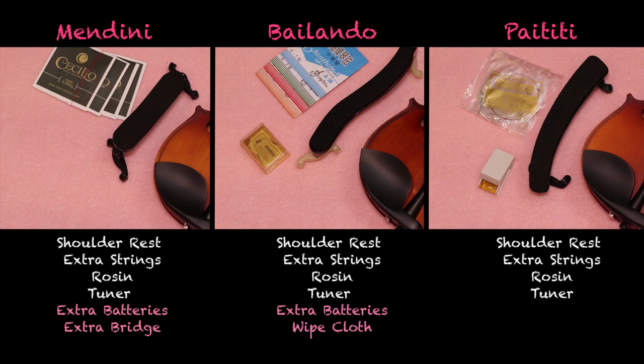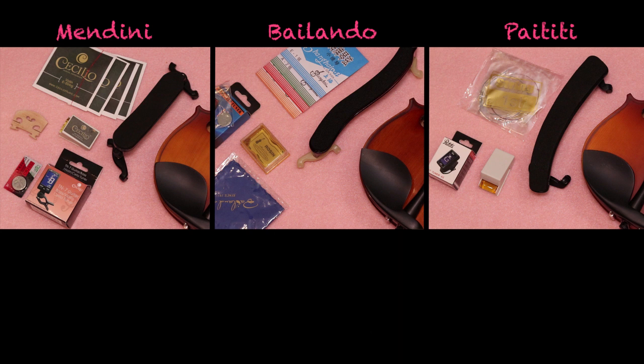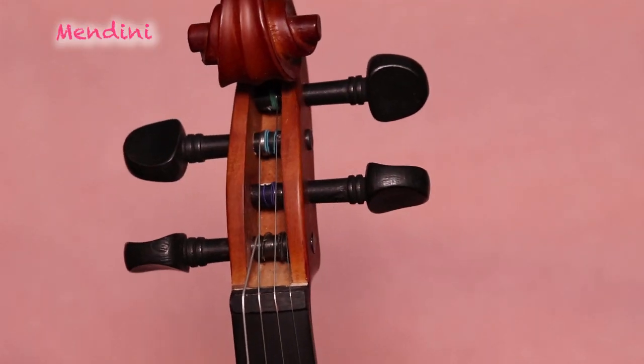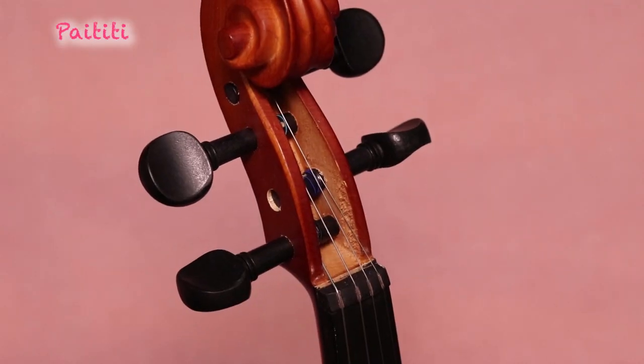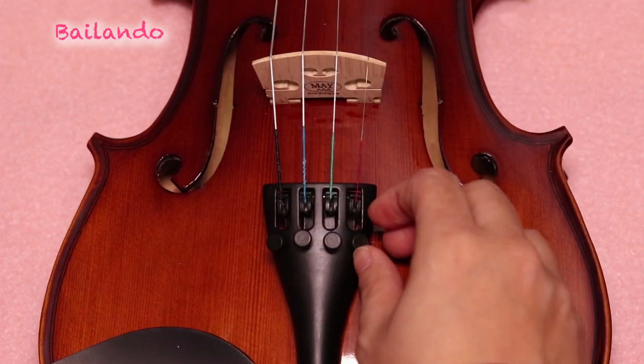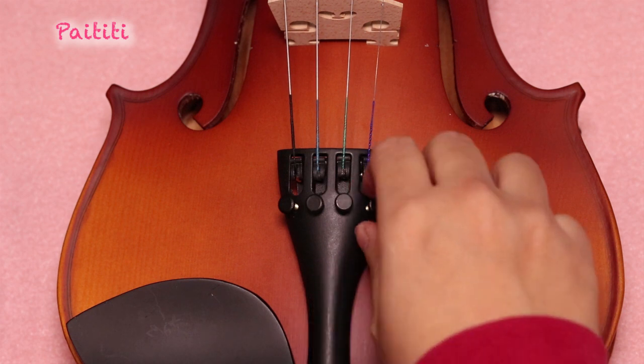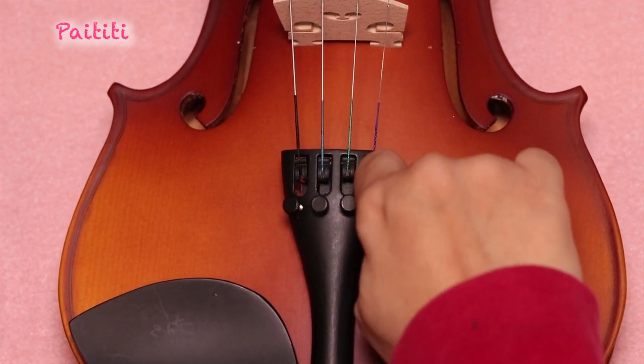Lastly, we'll review the accessories that came with the violin as starter kits. For shoulder rests and chin rests, we'll make sure they are comfortable and sturdy. For other accessories such as strings, rosins, and tuners, we'll review whether they are of good quality. For pegs and fine tuners, we'll make sure the screws and pegs turn easily and the pegs tend to stay in place. Most of the accessories were of comparable quality. The differences found were the fine tuners and pegs for Mendini being much smoother to turn than the other ones, and its strings holding the tune much better.